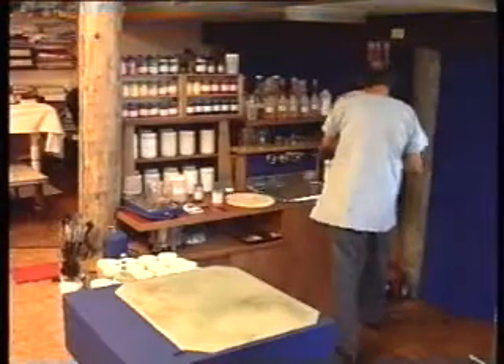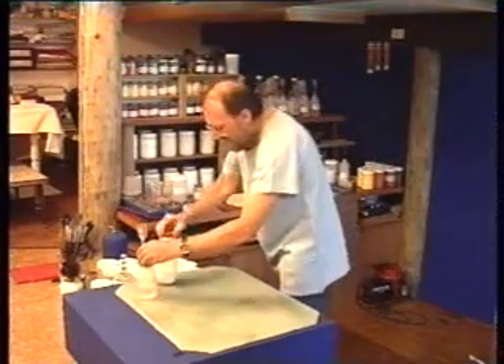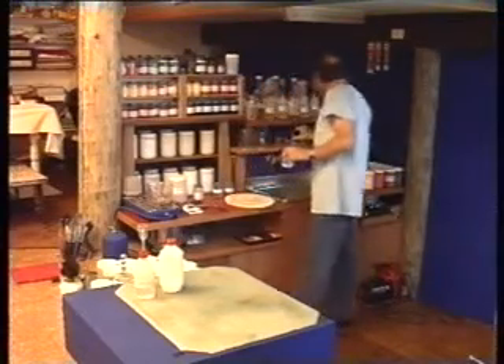Every paint system needs a binder to glue the pigment particles together and then to hold them onto the substrate. The traditional water-based binders like casein and natural gums have been superseded by the more reliable synthetic polymers like acrylic and vinyl acetates.